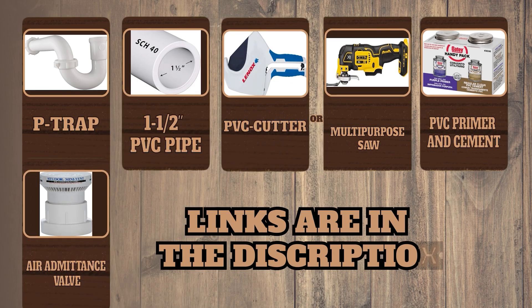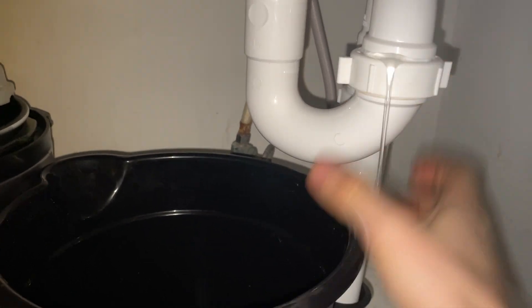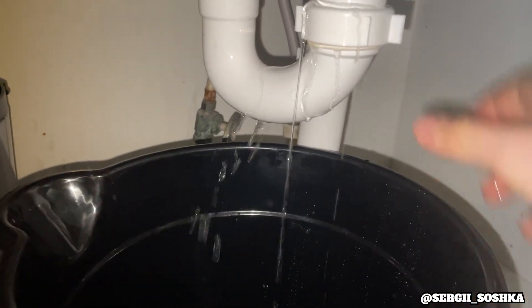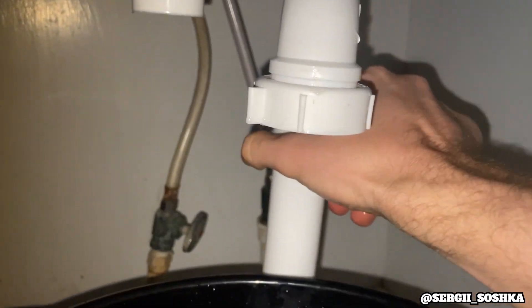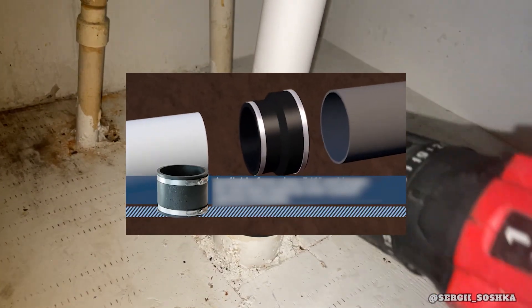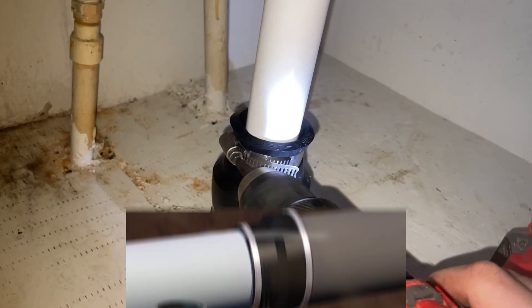Put a bucket underneath the lines — you're going to have some water dripping, to protect your vanity, especially considering how cheaply those are made nowadays. Disassemble all piping of the S-trap. In my case I had a rubber coupling from one-and-a-half inch to two inch pipe that I'm removing as well.